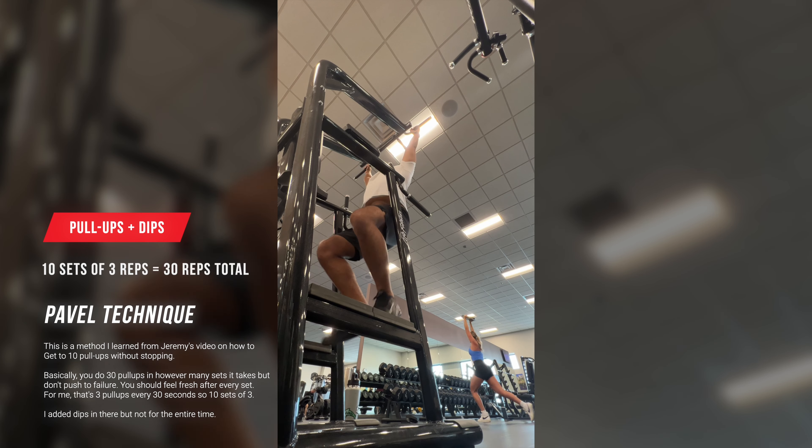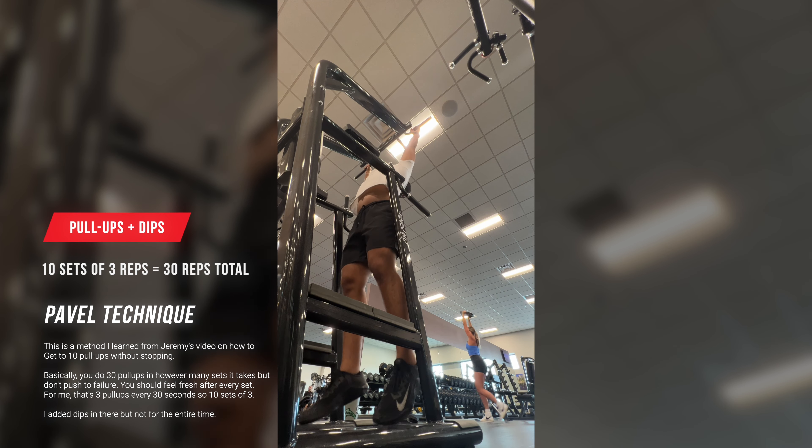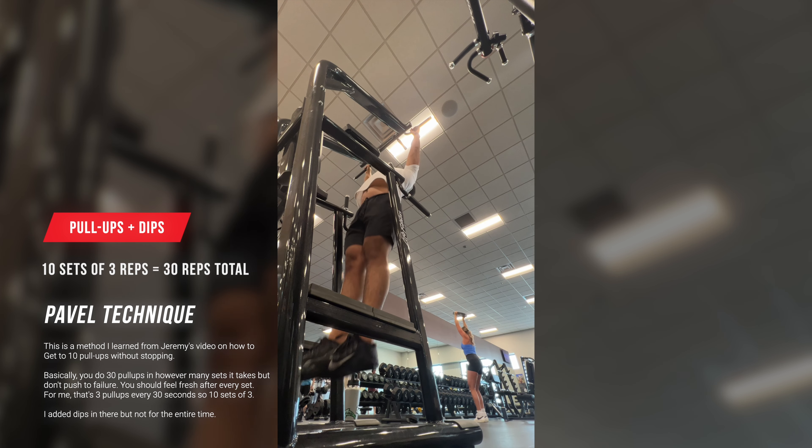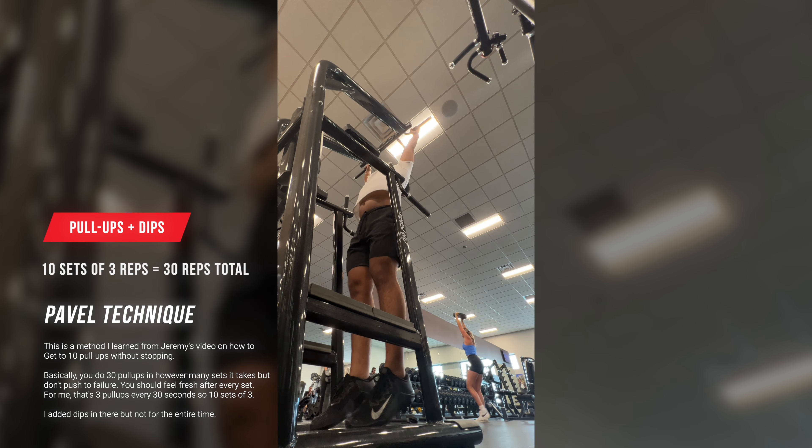What's up you guys, here with another quick upper body workout video. Hopefully you guys take something from this and maybe you can implement some exercises into your own workout routine. But let's go ahead and get started.